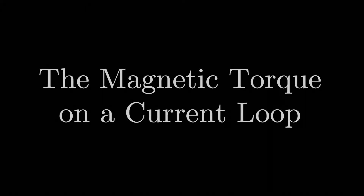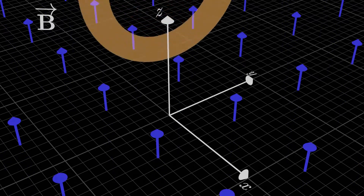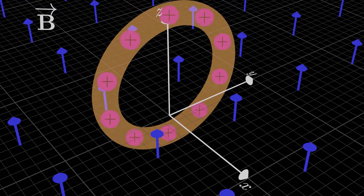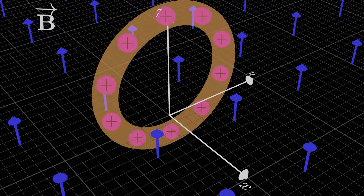In the last lesson, we saw that a uniform magnetic field can produce a magnetic force on a current-carrying wire. What if we have a current loop? We already know that in order to have any electric current in a circuit, it has to form a closed loop. It turns out that if we have a closed current loop, a uniform magnetic field doesn't create a net force on that closed loop.